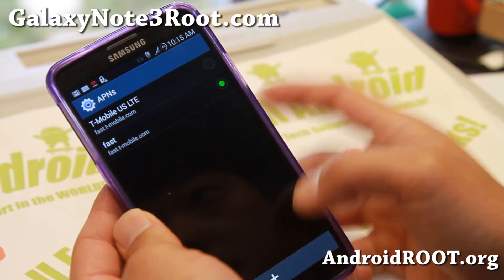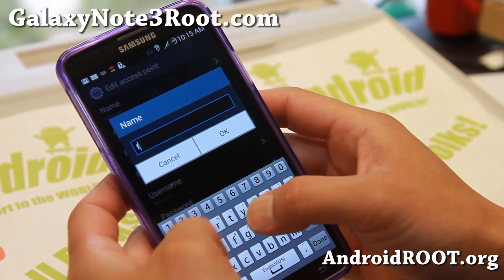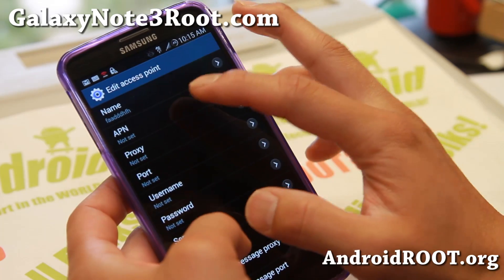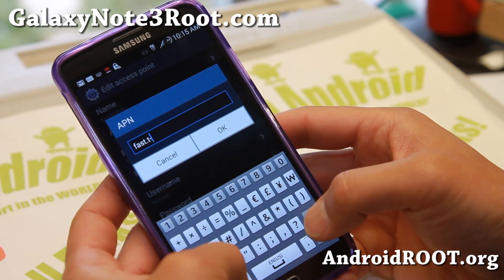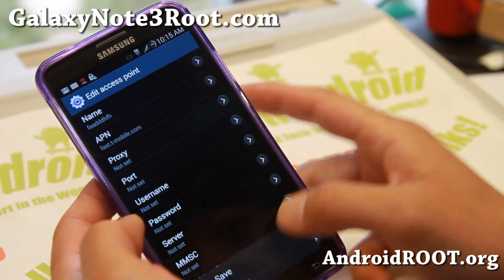So all you do is make another APN. Whenever you tether, just change to this one. The name doesn't really matter, but for APN, just put fast.t-mobile.com and go ahead and hit Save.